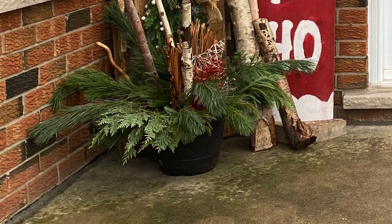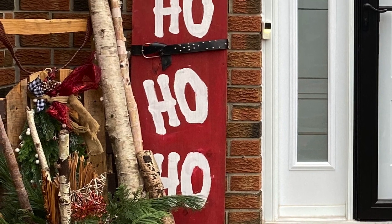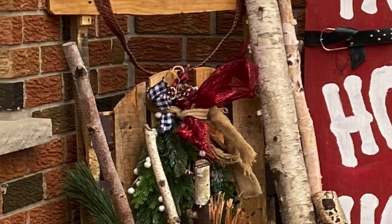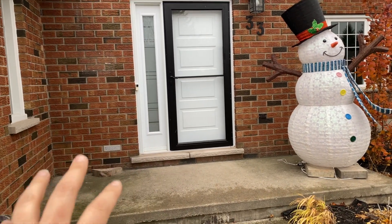Hi guys, welcome to Vesna TV Home. Thank you so much for stopping by. For today's episode, we are decorating our front porch and I'll show you little snippets of what this looks like. Make sure you head on over to Domestic Diva Home because we are decorating our front porches together.